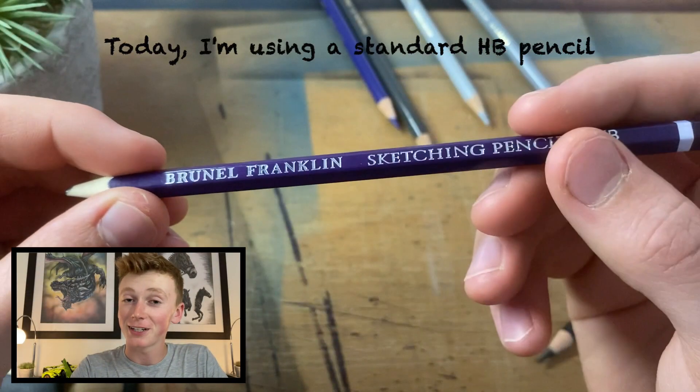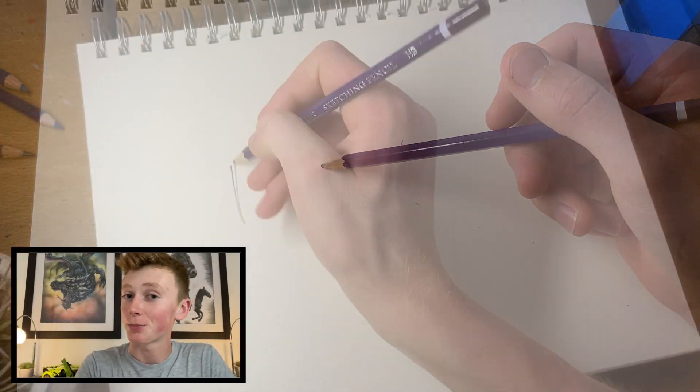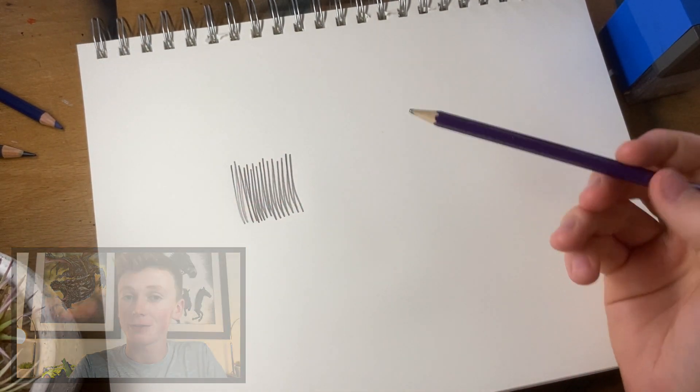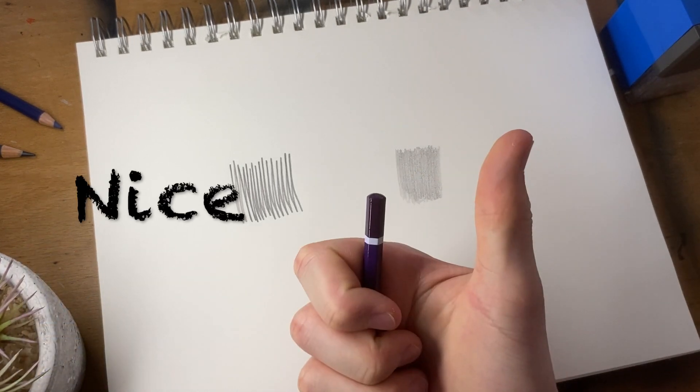Starting with technique, you're going to want to hold the pencil nearer the hilt. This will allow a smaller angle between the graphite and the paper. As you can see here, an upright pencil leaves crude lines, whereas adding a tilt removes the abrupt changes in pencil direction and allows a far smoother coverage to be established.